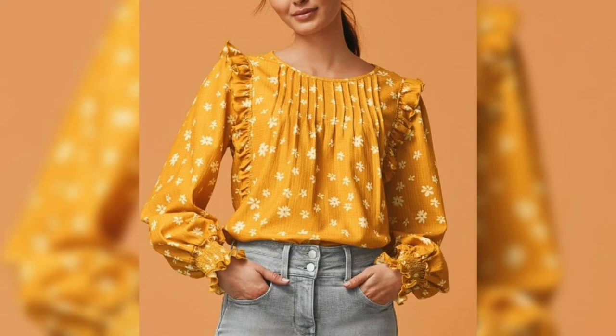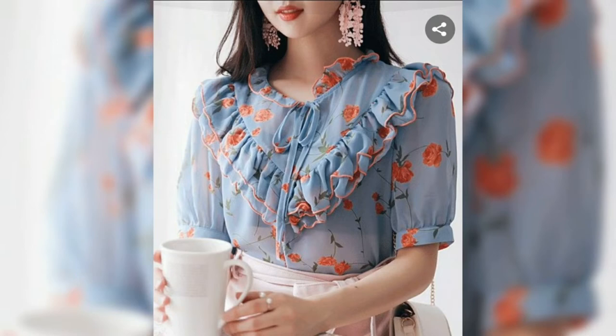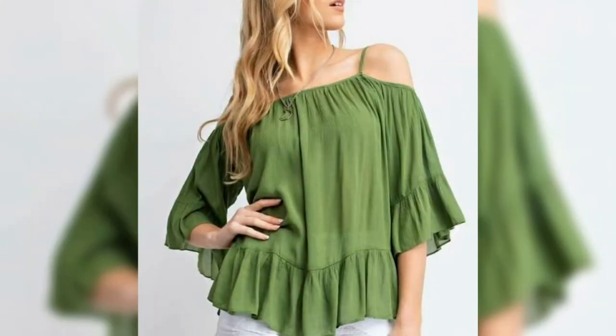So guys, how beautiful and stylish are these top designs! I will see you in the next video. Thank you so much for watching, take care.